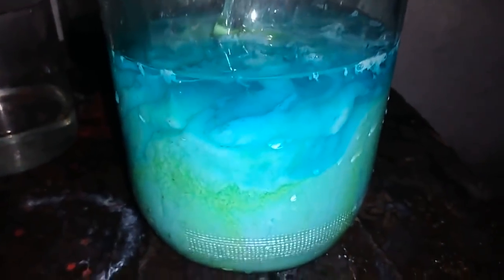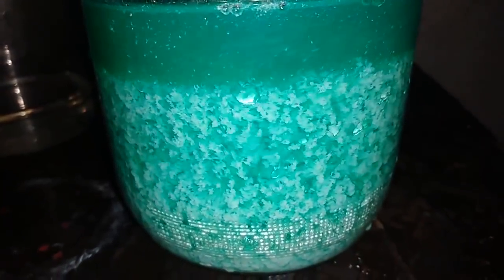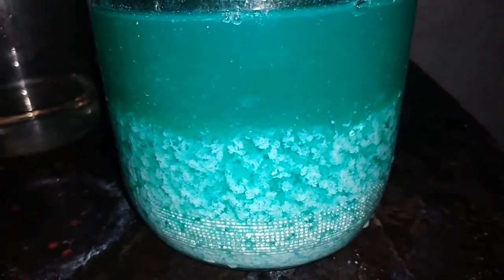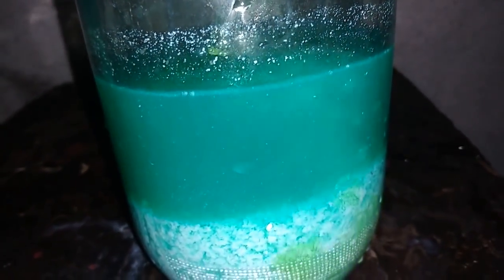Yeah, look at that — this tantalum never fails. Let's add a little more. Nope, no more in the solution.